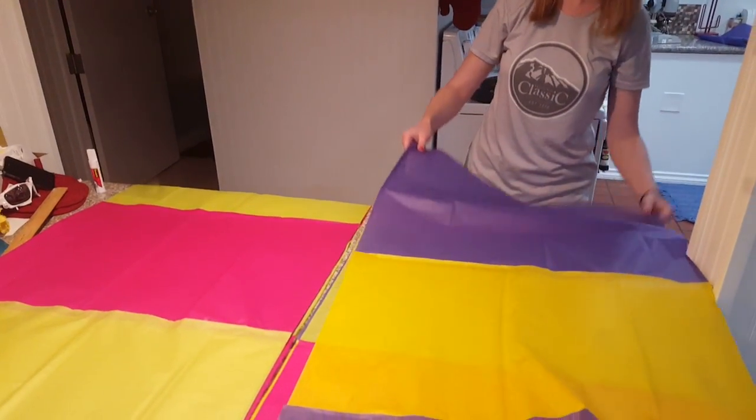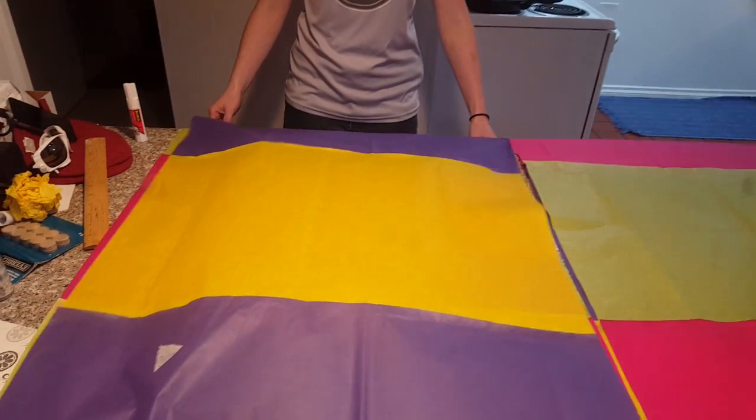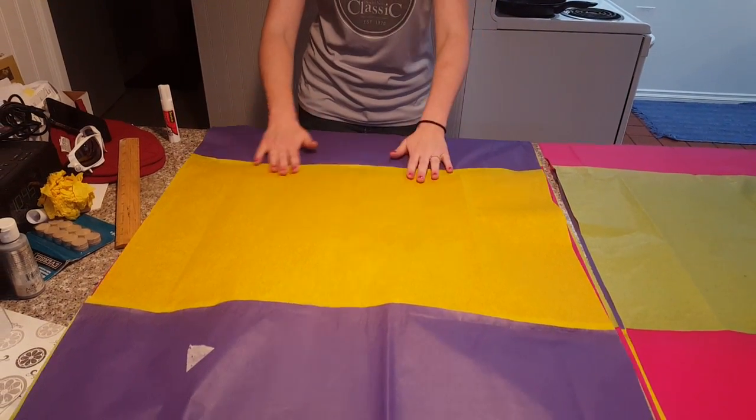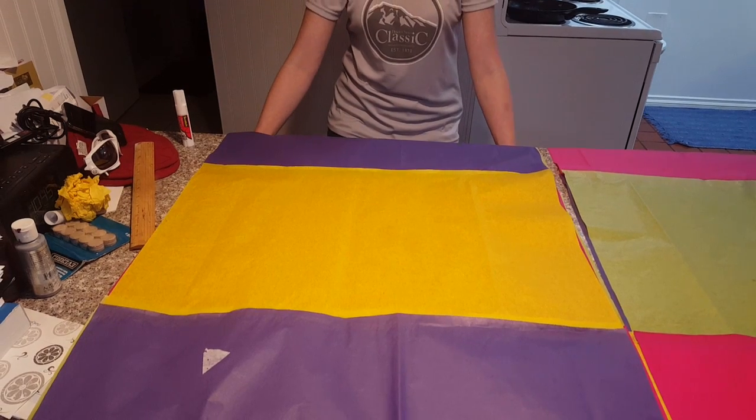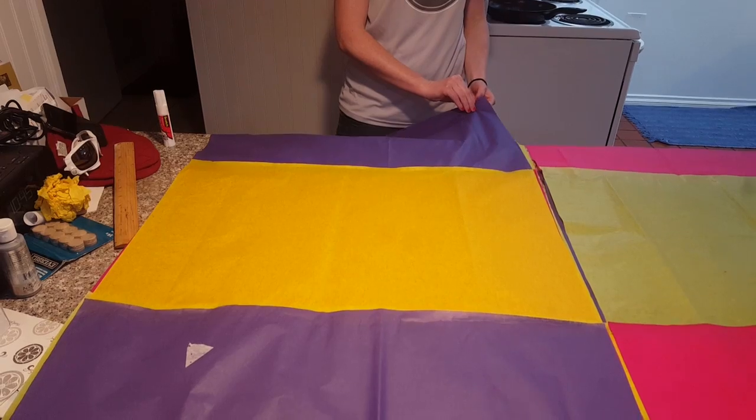With your partner, you're going to grab your tissue paper and bring it over. You're going to line it up as best you can because you're going to have to trim it to make sure they are exactly the same height. Make sure they line up perfectly, and do that with all of them until they're all stacked up nicely.